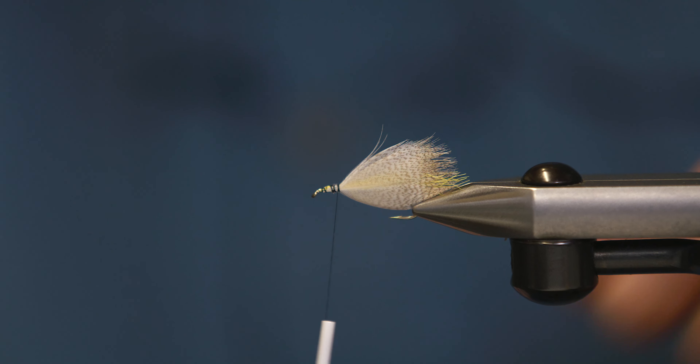Then I like to use the rotary function. When I've got this, I wrap both feathers at the same time.